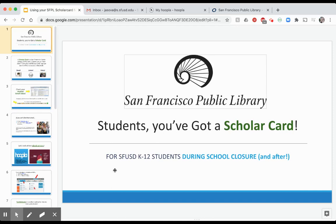Hey everybody, it's Mr. Sova, the teacher librarian at Dianne Feinstein Elementary School, and I've got some exciting news.